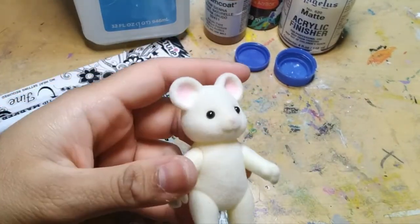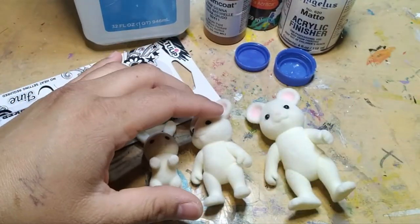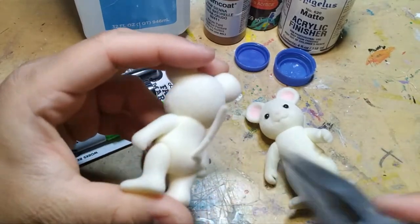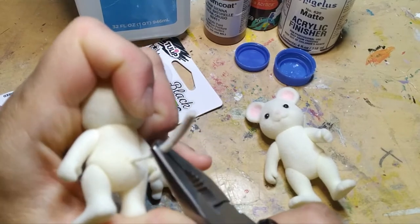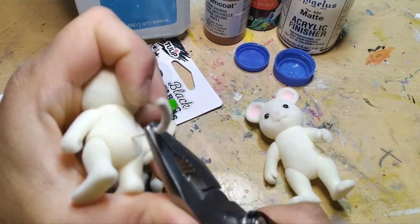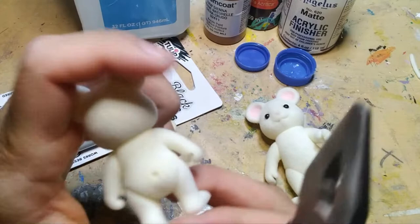We're going to be using alcohol markers, acrylic paint, and fabric dye to change the color of their fur. If you have very specific colors that you want your custom to be, starting with white critters is going to work best. These honestly had leeway, but I had a bunch of white ones specifically for customizing.